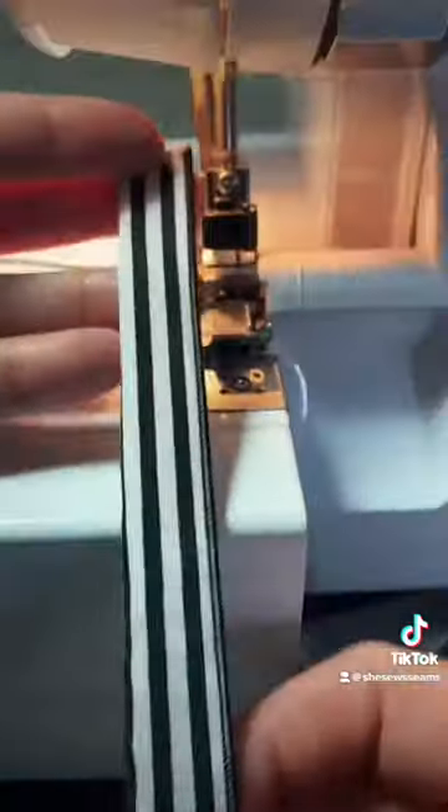Quick tip: take a picture of your machine settings before you do this so you can set them back when you're done. Like and follow for more sewing tips.